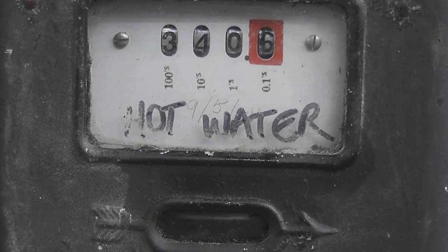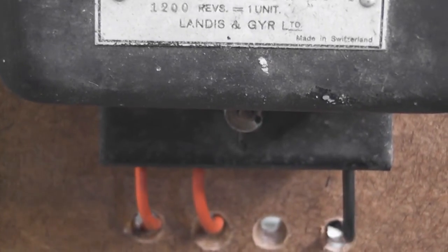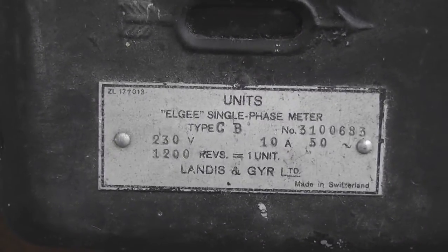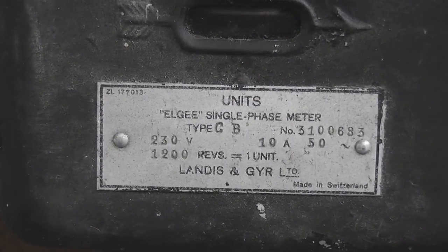This meter is a three-dial meter used on a hot water circuit. It's quite interesting — it's got a European terminal layout: active in, active out to load, neutral in, and neutral out. I'll show the nameplate within the terminal cover, which has got an error on it.